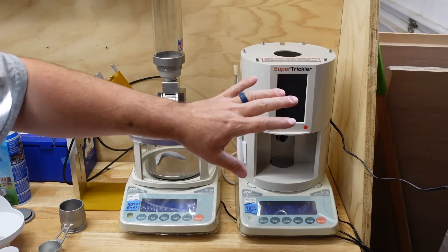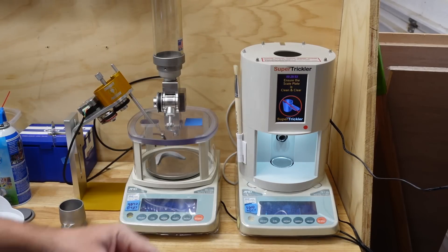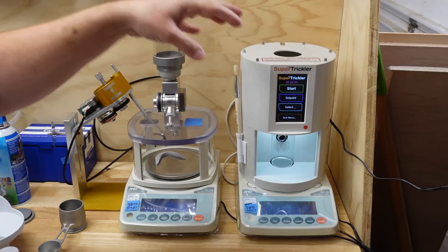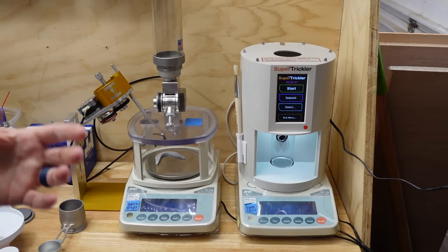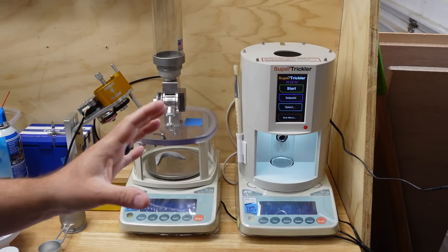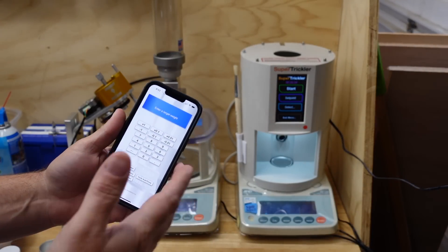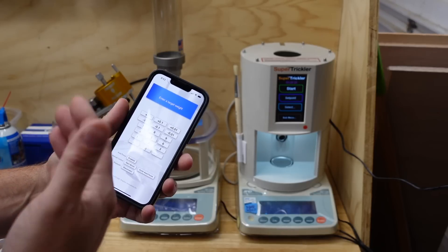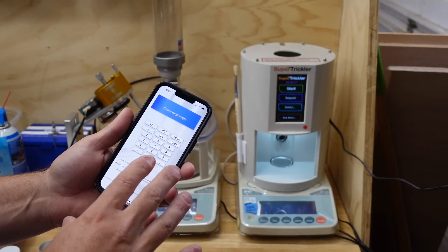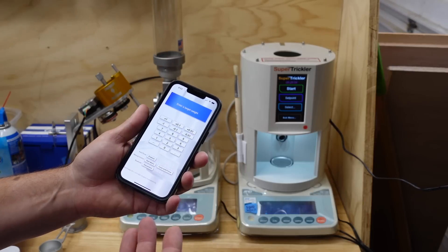The Super Trickler is an all-in-one screen — when you turn it on it also turns on the scale, and all scale functions including calibration are driven through the screen. The big difference between the Super Trickler and Auto Trickler is that the primary operation being on-screen versus an app may or may not be a deciding factor for you. With an app, the advantage is it's on your phone. If Auto Trickler makes a software update it's typically pushed right to your phone, and you may not even need to be aware of it.